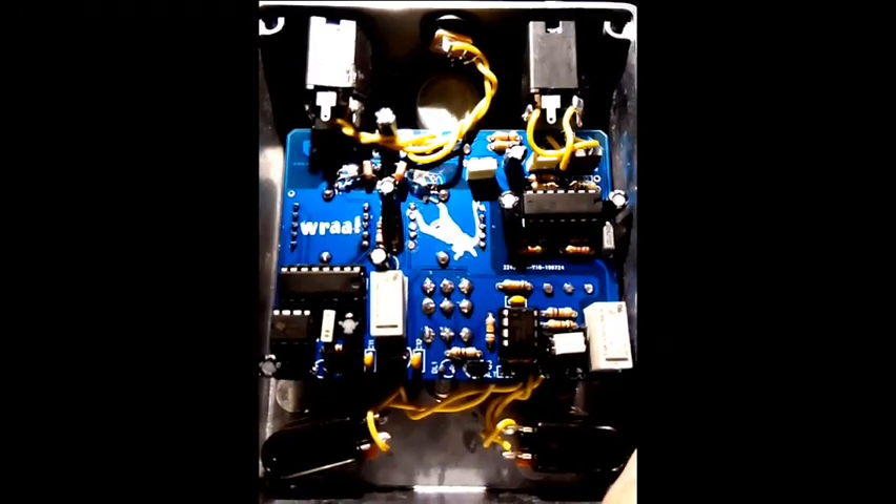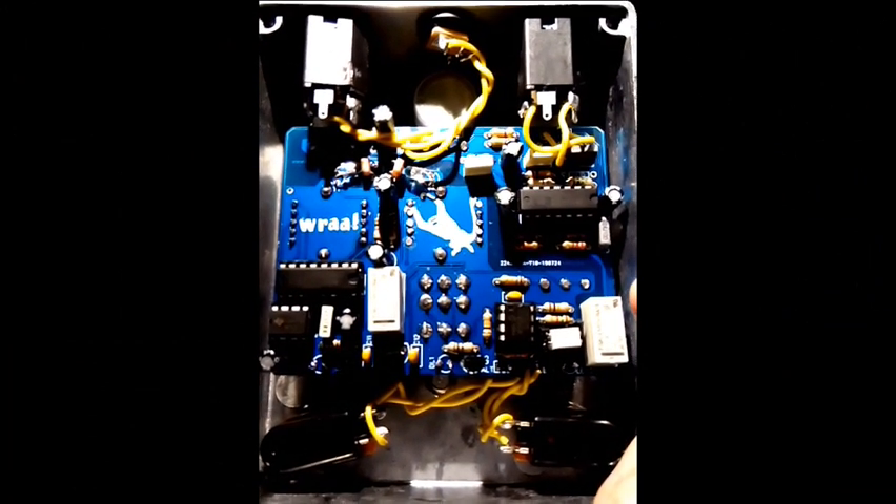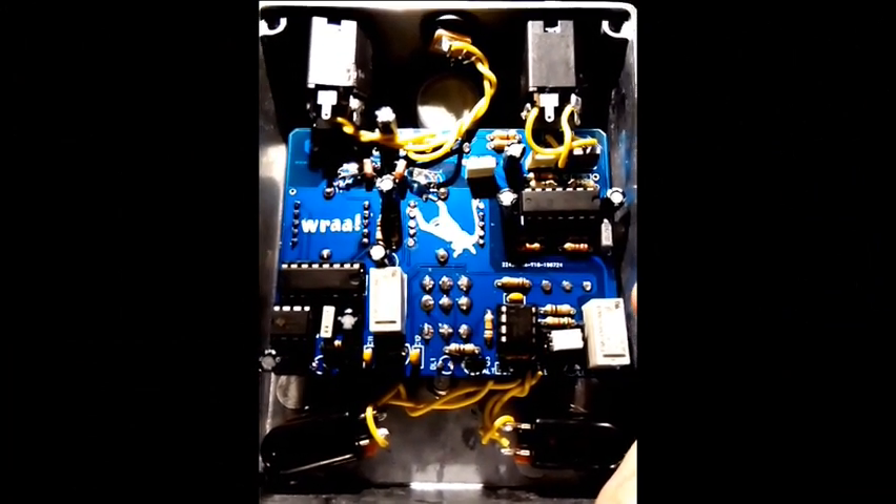I got carried away here and slammed two of these divider tremolo circuits into the same pedal to make the LFO patterns way more interesting.